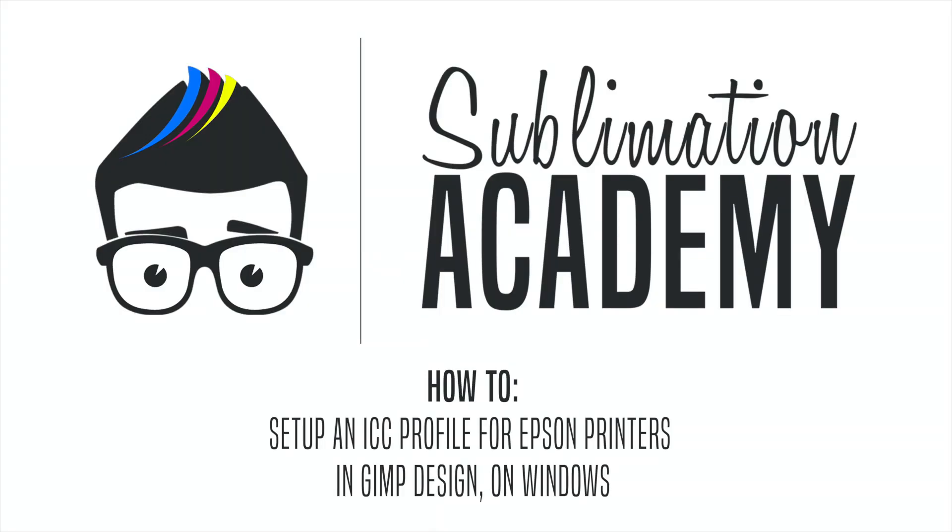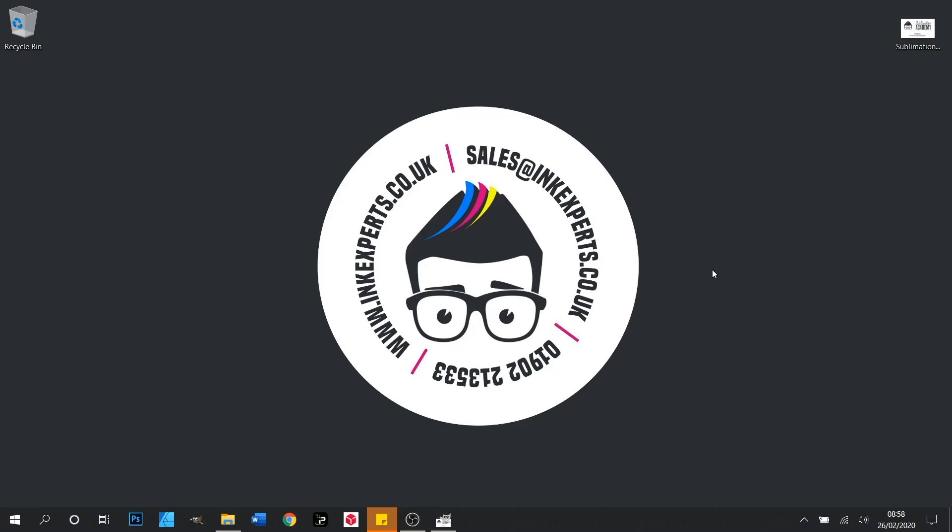Hello and welcome to Inkexpert's Sublimation Academy. Today we'll be looking at setting up an ICC profile for Epson printers in GIMP on Windows operating systems.